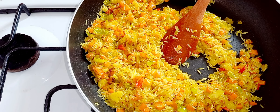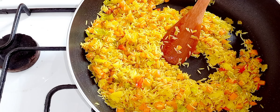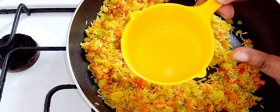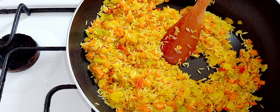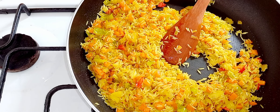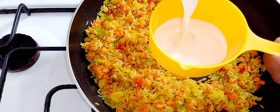Now I'm gonna put in one cup of coconut milk.